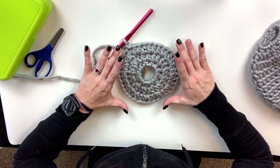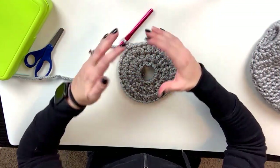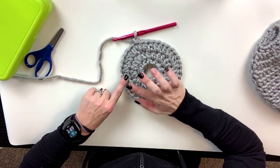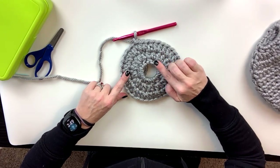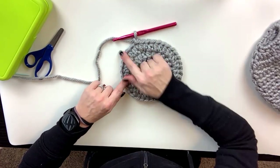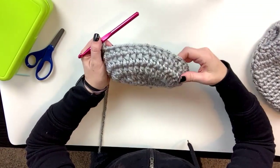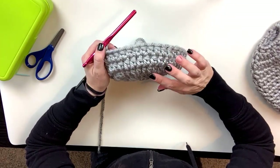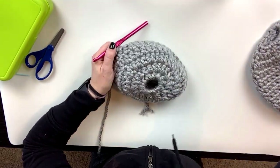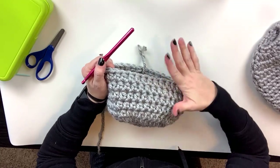We're going to basically just build this hat, but as we do it's going to form more of that hat shape versus expanding out - it's going to come in. We're going to do 36 stitches all the way around for eight more rows. I'm two rows in out of my eight and you can already start to see it's forming more of that hat shape. I'm going to keep going. Now we're at five out of eight and it's really taken on some shape.